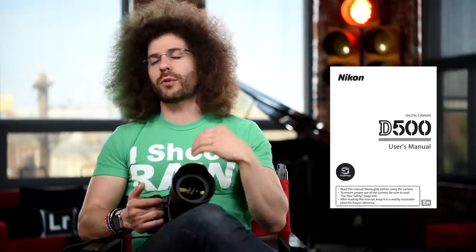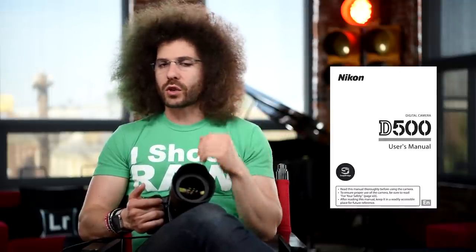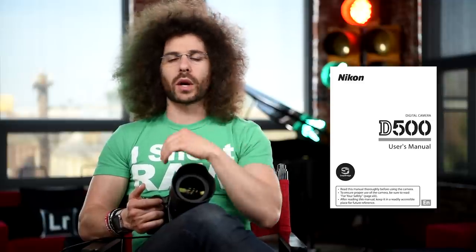That pretty much is your user's guide for the Nikon D500. I know I went through it pretty quickly and glossed over certain things, but the whole point is to give you a great starting point to get to shooting your camera as quickly as possible. If you need more information, head over to the website or use the question mark button, and refer to your user's manual for more detail. Jared Polin, FroKnowsPhoto.com, see ya.